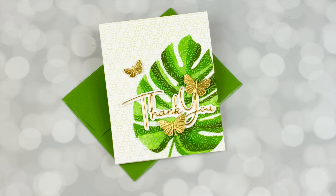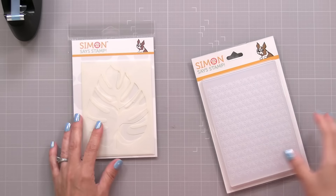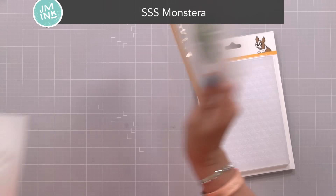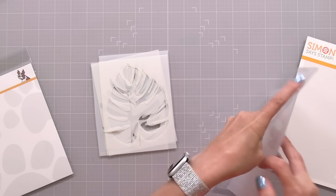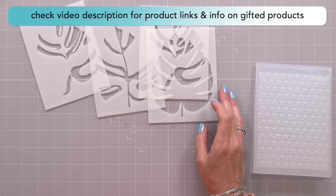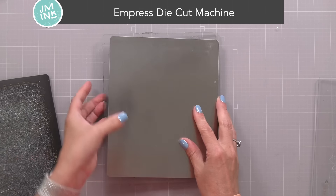I'll start with this card where I show you how to combine an embossing folder with layering stencils. I'm using the new Simon Says Stamp Monstera Layering Stencil Set — it has four stencils, I only use three today, but it allows you to create a really large image very quickly. I'll also be using the Simon Says Stamp Star Lattice 3D Embossing Folder. For my Empress die cut machine, my sandwich is: a clear cutting plate, the 3D embossing folder, and a metal shim — that gives me a great impression.